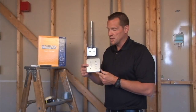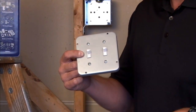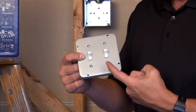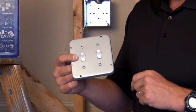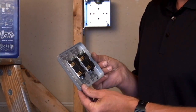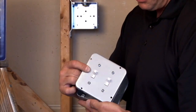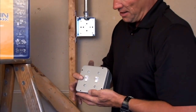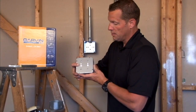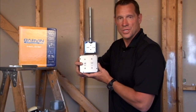Part number 72C-36 is a 4 and 11/16th inch square industrial surface cover, manufactured to accept two toggle switches. Here we have pre-installed two toggle switches by fastening them through the holes provided, which has mounting holes perfectly designed to fit any manufacturer's 4 and 11/16th inch box, providing on and off switches in the desired location in any industrial setting.